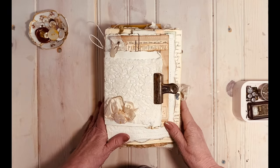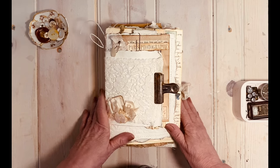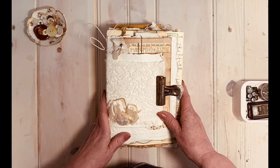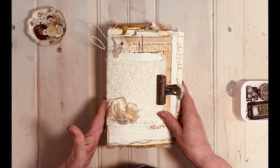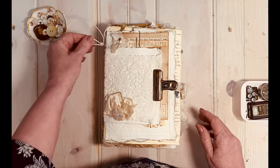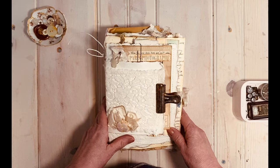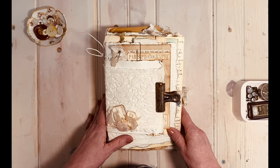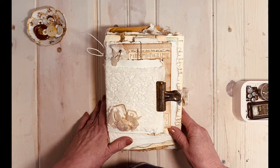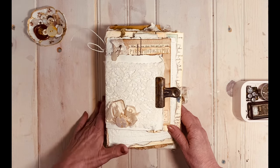Hello everyone, this is Dodie and I'm here today to show you my sample design team project. I have made a string-tied journal — it isn't bound in the traditional book-binding sense; it's a journal held together with hemp. I really just love this journal and have had so much fun making it. It is really a potpourri journal that has sprung from a lot of inspiration from many different journal makers.